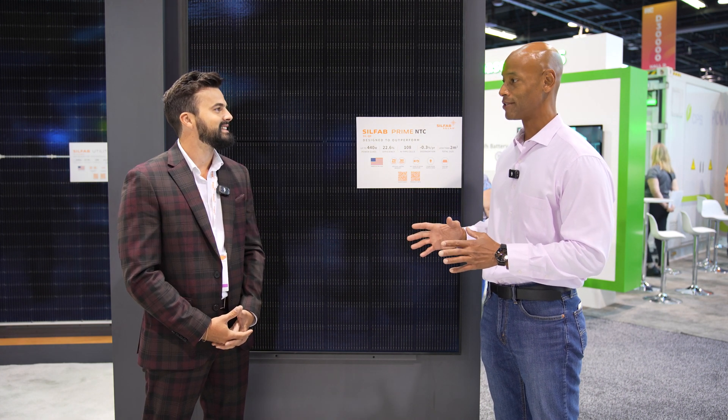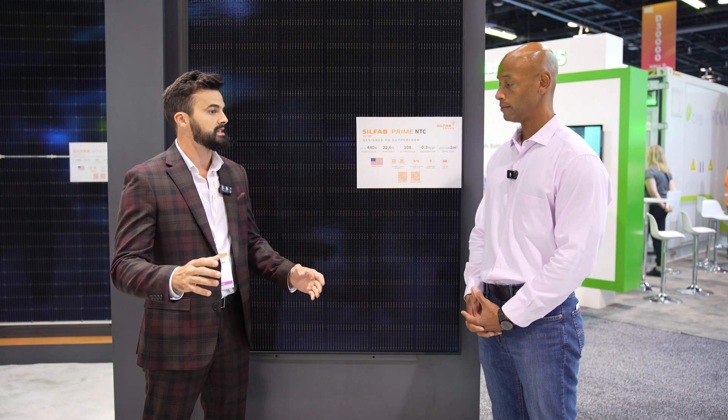I've seen this particular cell layout adopted by a number of module manufacturers. For a while it seemed like everybody was trying to get higher power classes by just making panels a little bit taller and wider. It seems like we're settling on this 108 half-cell layout for the residential module. With the upgraded cell technology, we're able to increase efficiency without making it bigger.